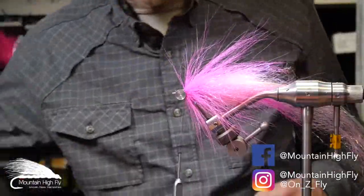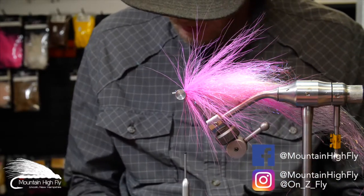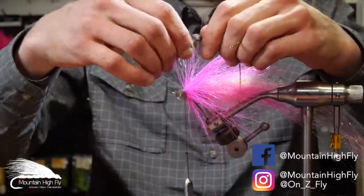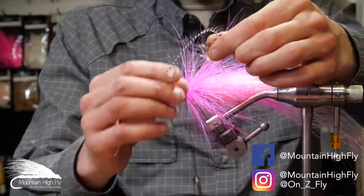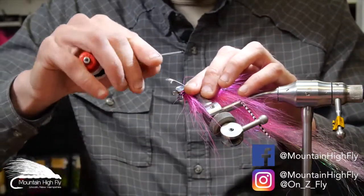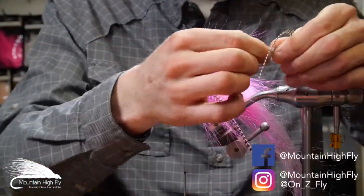Next step is a hackle feather on each side. Select a relatively short and skinny one — not super long, about six inches or so. We'll put one on each side. Select the two hackles, pluck them out, remove the lower feather so you've got a clean stem, and lay one down concave in towards the hook. Do a nice loose wrap, tighten down, then trim the excess. Same thing on the other side.